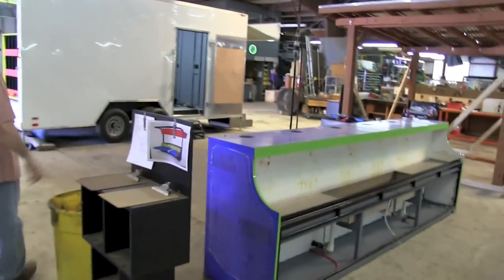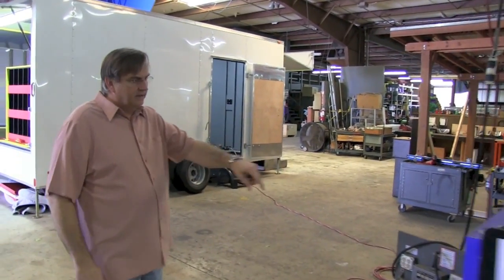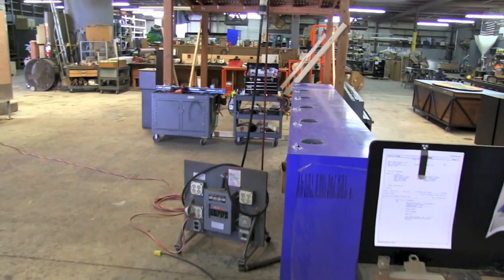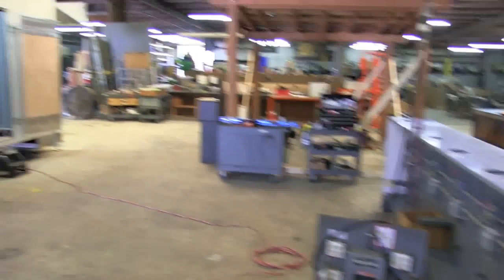This is a refurbished game here, we're starting on this one — it'll go to Six Flags Over Texas. This is just parts of it here; you can see where it's dirty in the front, and it's been re-laminated, re-painted in the back. So we do both used games, refurbish them, and new games.